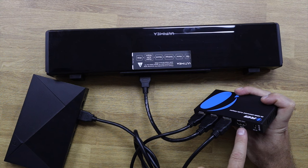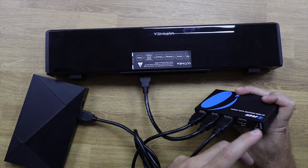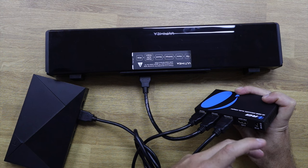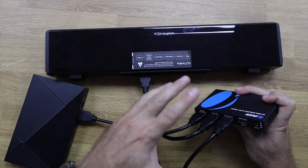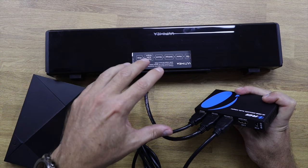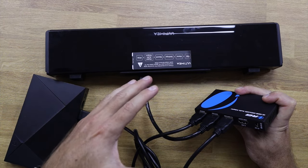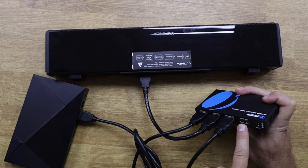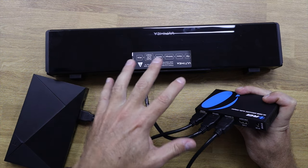We also have another option: HDMI Out 2, which carries audio only. This output is for soundbars or AVRs that do not have ARC or eARC, but that do have an HDMI input port. A common confusion is that some soundbars only have one HDMI port which is the ARC/eARC port — people mistake it for a standard HDMI input, which is incorrect. Soundbars like the Sonos Arc, for example, would connect through the ARC/eARC port, not HDMI Out 2.